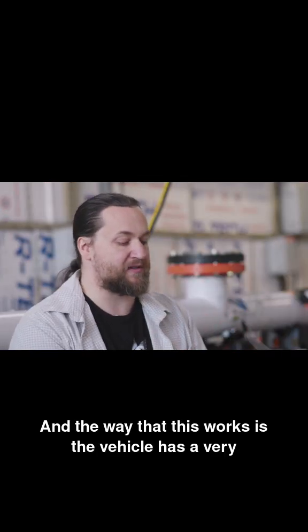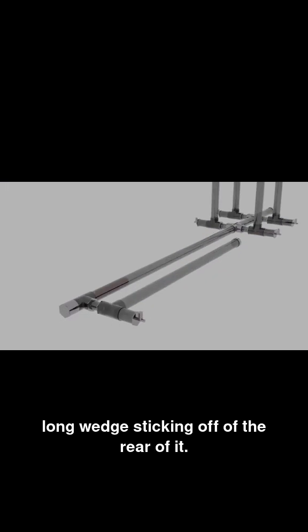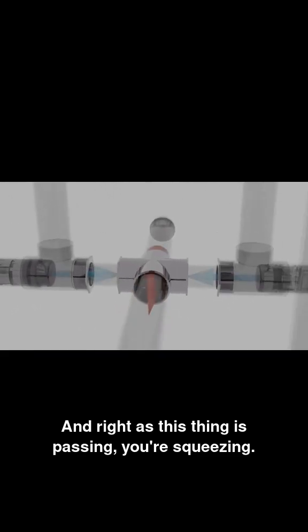The way that this works is the vehicle has a very long wedge sticking off of the rear of it. Gas is blowing in from the sides, and right as this thing is passing, you're squeezing.